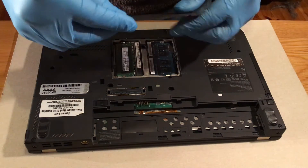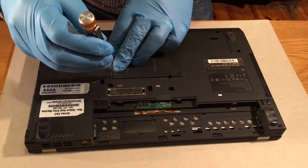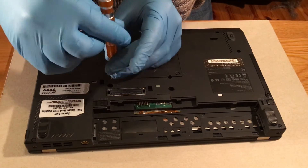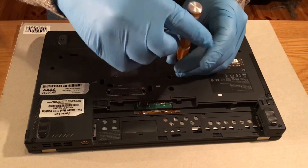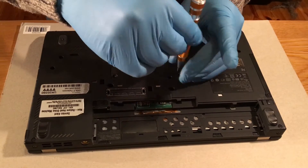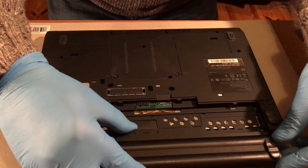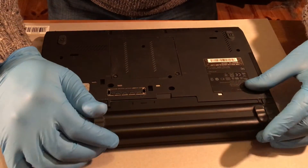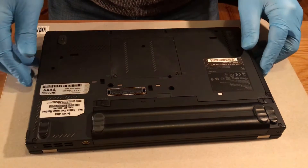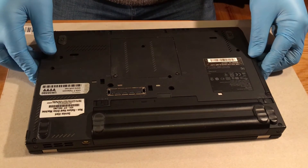Put the panel back on and the battery back in. Lock it. Turn it back over and boot it up again.